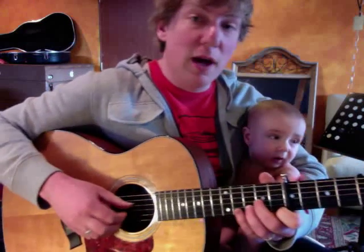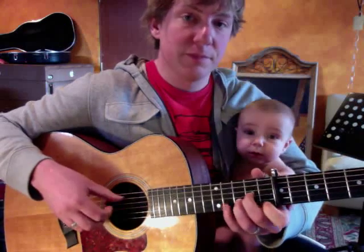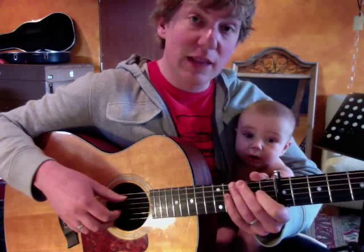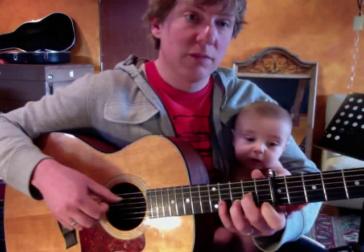Ready, Huck? I'm doing some cool little frilly things at the beginning of the verse. That's the last line of the first measure of that transcription.